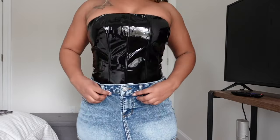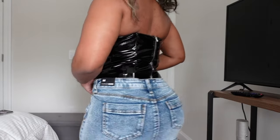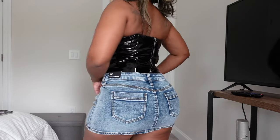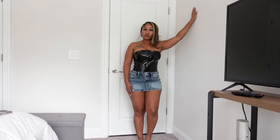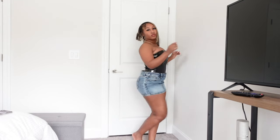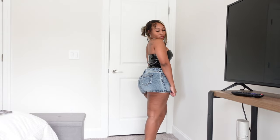I'm glad I got the top in a medium because if I had gotten a small, baby, it would not have worked. The great thing about the skirt is that with it being a size medium I can adjust it up and down. Overall this outfit is cute — when I wear it I'm gonna wear it just like this. I just gotta figure out what shoe to pair with it, but other than that it's giving what it's supposed to give. Let me know what you think in the comments.